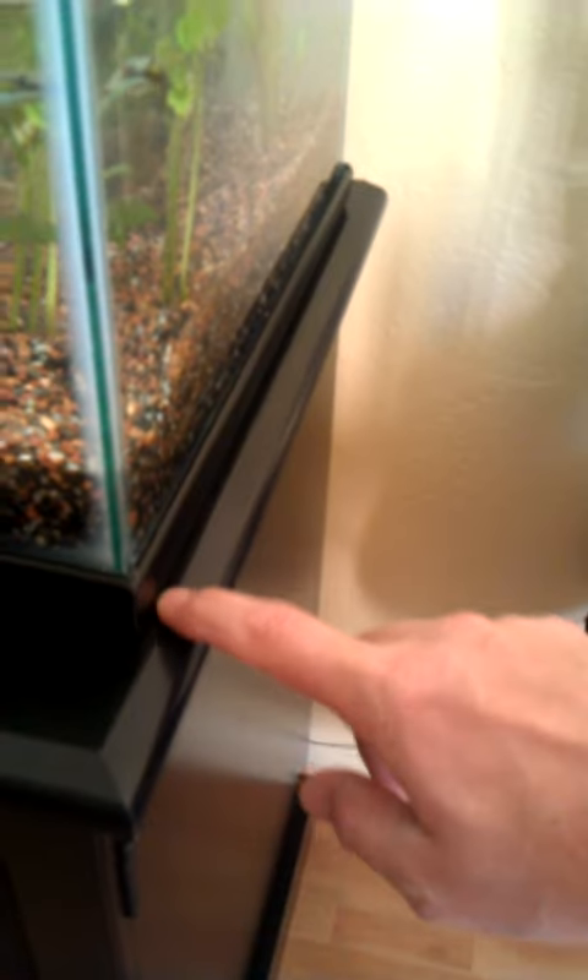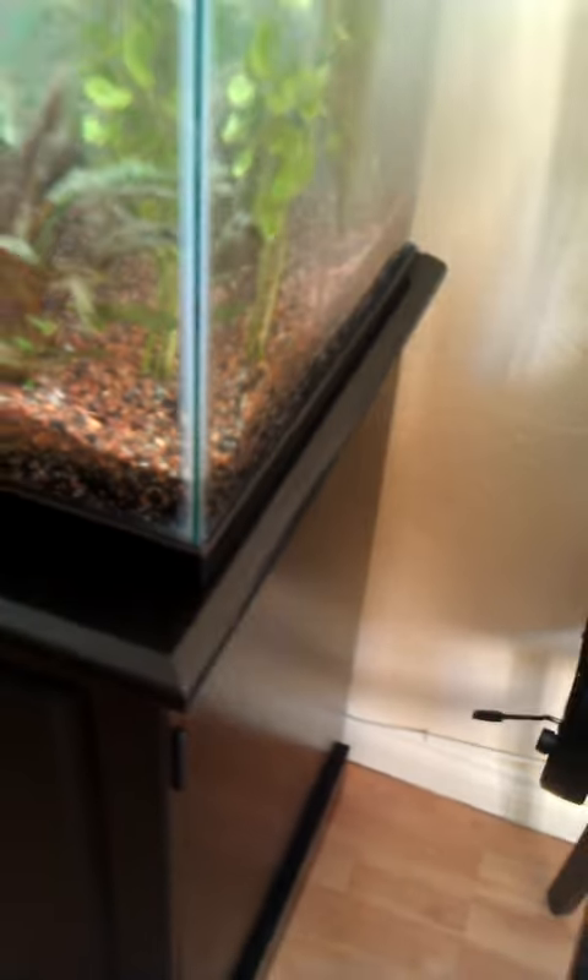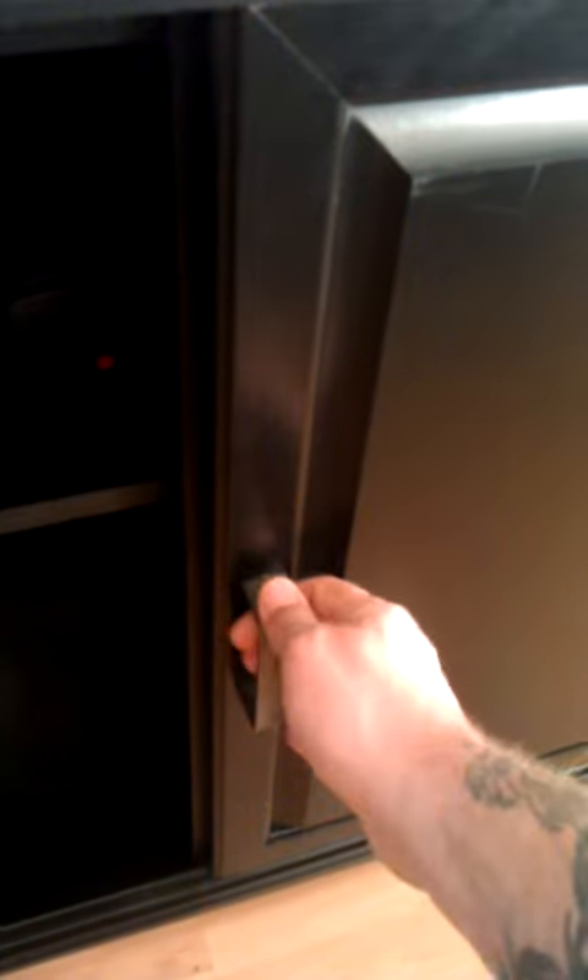Just a quick review on the stand from PetSmart. You can see it has just a little bit of space. My tank is 48 and a half inches. Looks pretty good. The handles are different than the one shown online. Opens up pretty smooth.